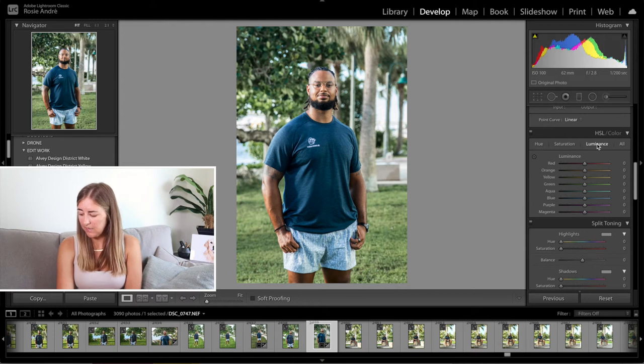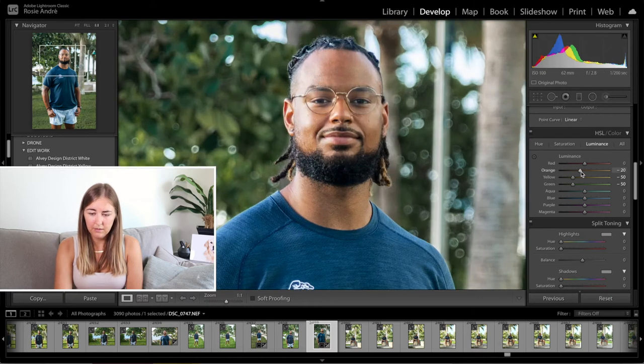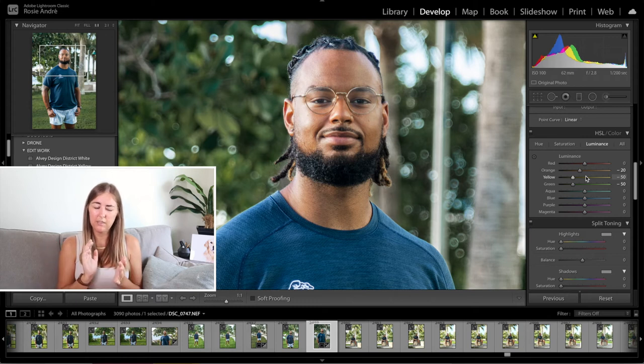For luminance I'm going to make the yellow and green minus 50 again. This just makes the grass that little bit darker and a little bit less in your face. I'm also going to make the orange minus 20 — this is just making his skin tone a tiny bit darker, just bringing it back to how it is in real life. Because sometimes with photographs, skin tones and colours can change a little bit, so I'm just trying to bring it back as close to his natural skin tone as possible. So minus 20 with that one.